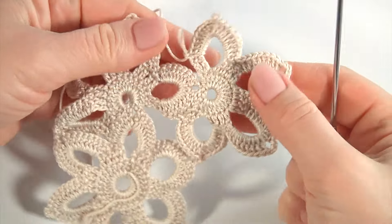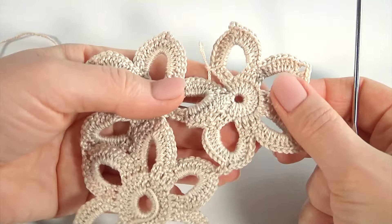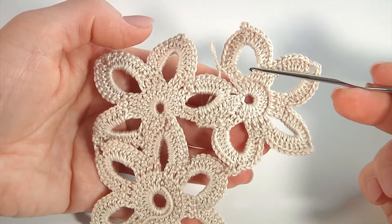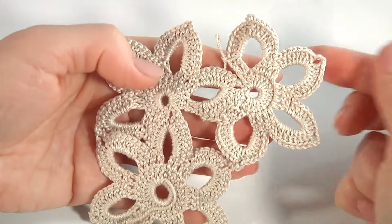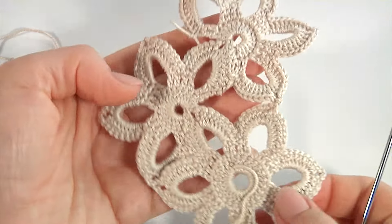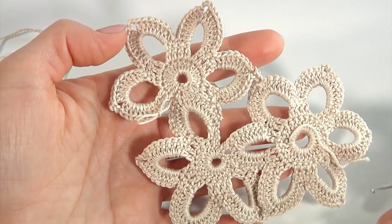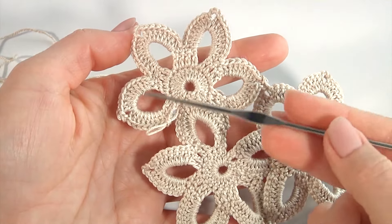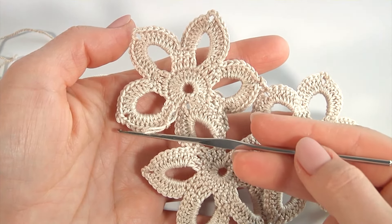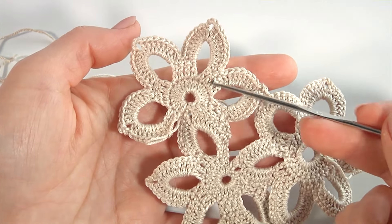Next time you need to repeat this segment as I did here. I will start the next one and you should continue working with your own. Make slip stitches, create the base, and continue. I will crochet on this side — each motif will be on the opposite one.